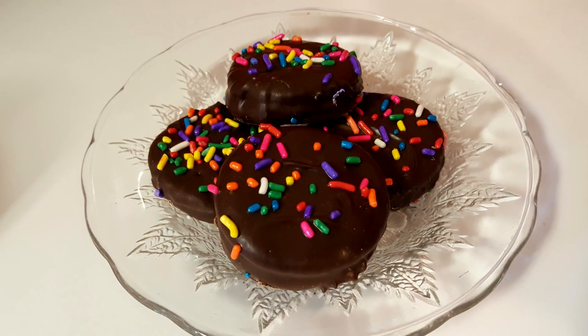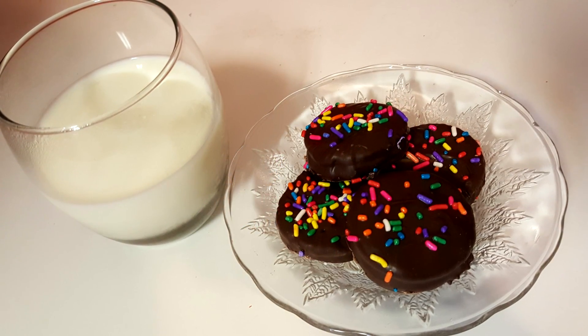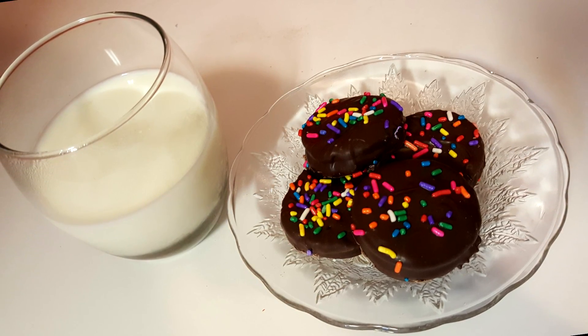I hope you hit that subscribe button if you want to stay tuned and see more creative videos like this one. I hope you enjoy your peanut butter chocolatey treats and I'll see you next time, bye!